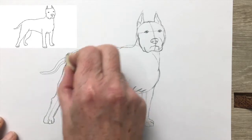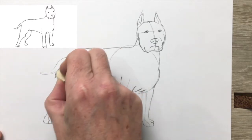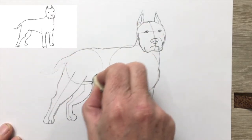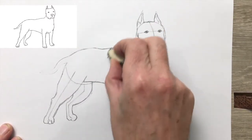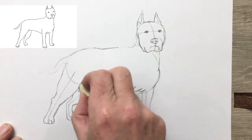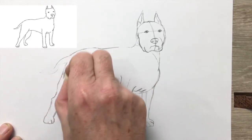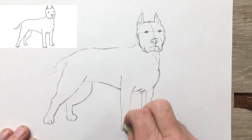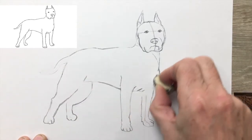And now the fun bit — removing the scaffolding, the structure of the drawing guide, to reveal the dog by itself. My favourite bit — something a bit magical about this. As usual, removing the drawing guide will remove part of the drawing. That's inevitable, no way around that. But there will be a trace of the drawing still there, so it's quite easy to go back in and redraw it, making it stronger.